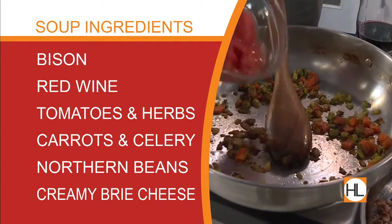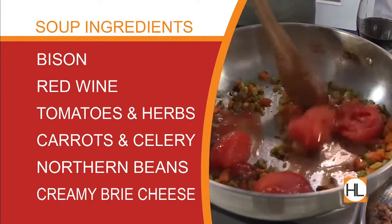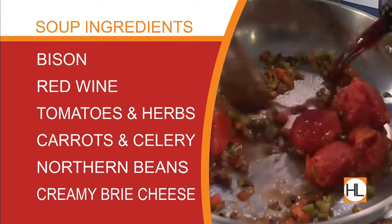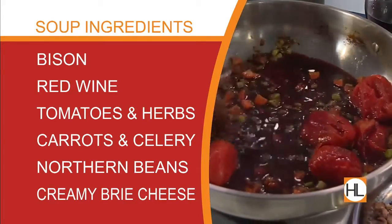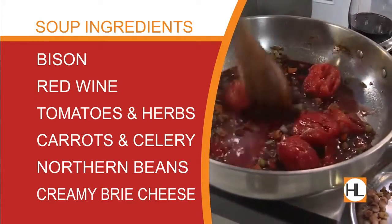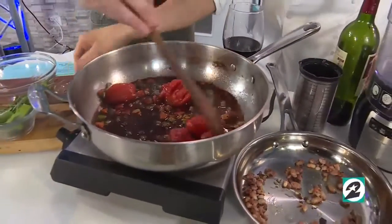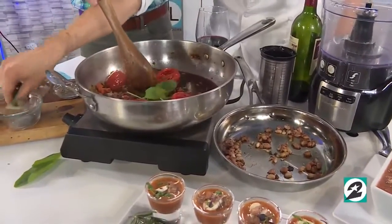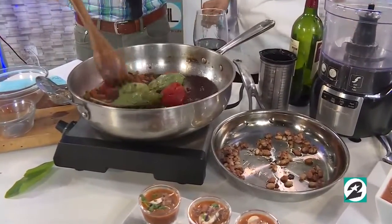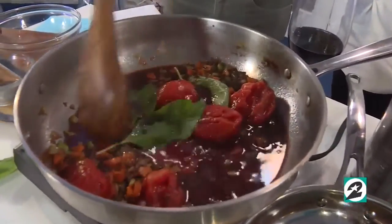We'll add in the tomatoes — these are just canned stewed tomatoes. You can use plum or on-the-vine tomatoes, which are better and fresher. Add a little bit of wine, and let this simmer and reduce down until the wine is about half the amount it was; that's going to build up all that good flavor. If you want a fuller-flavored soup, do a little more wine. If you want something lighter, just a splash is totally cool.